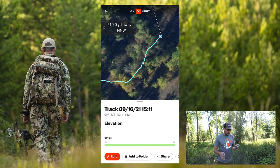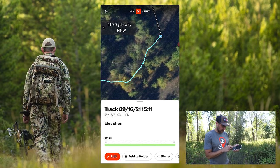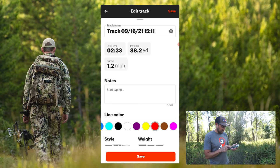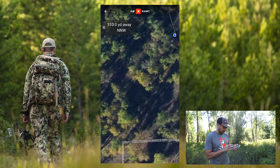The cool thing is you can come back in here, look at your track and the elevation. You can also hit edit and change the color — let's say we want to do purple — and add your notes and everything else.